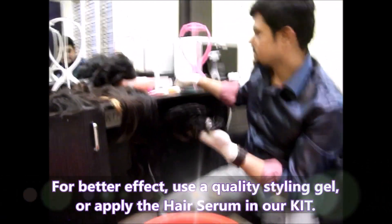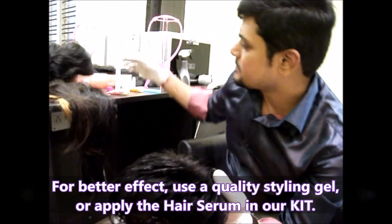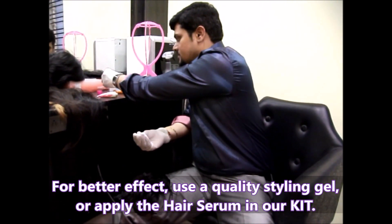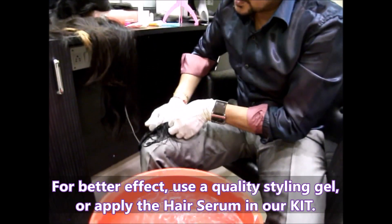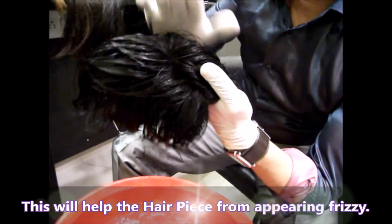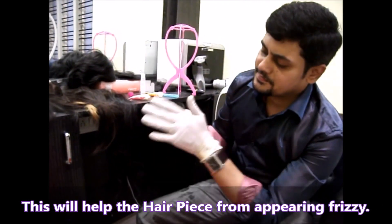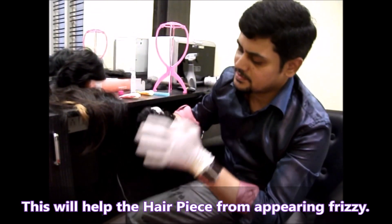When it is slightly wet, you can use any kind of styling gel. We recommend using a good-quality gel — take a sufficient amount and apply it evenly on the hairpiece so that the hair is not going to be frizzy.